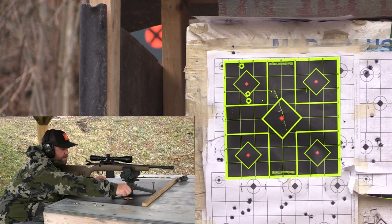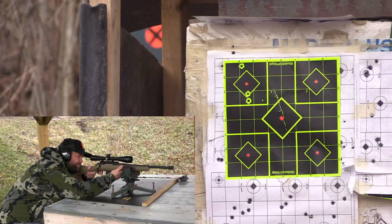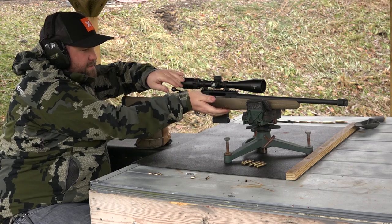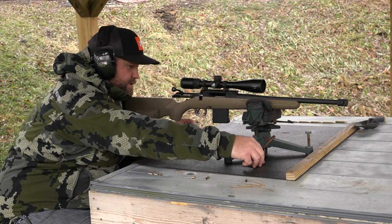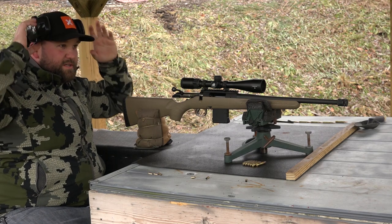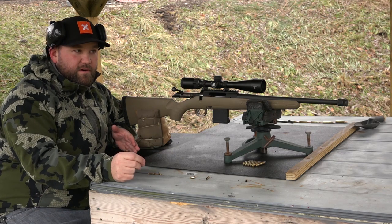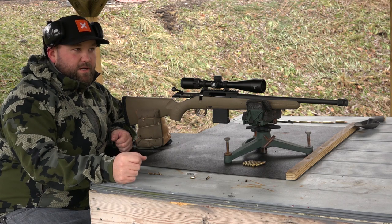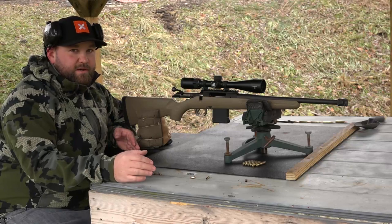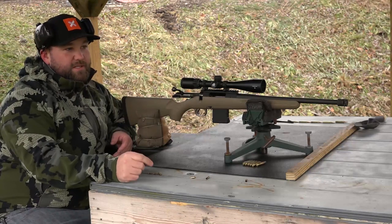A nice thing about this Frontier ammo is you can reload it. I've reloaded it already for the AR and for this gun and it functions very well, though you do have to chamfer the primer pocket a little bit. That's a much better group than before, but it is a vertical group. We're basically back on target now, so we can test our hand loads — 25 grains of Varget and 27 grains of Varget — and see what those Speer bullets are all cracked up to be. People are saying they're getting incredible accuracy out of them for the price point.